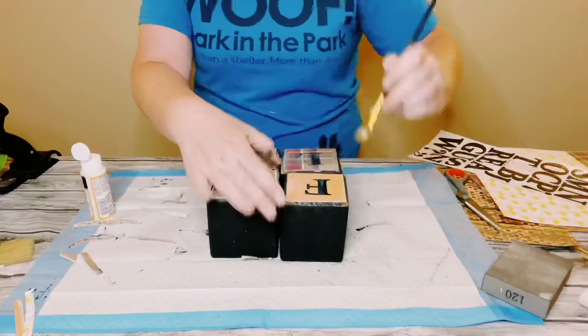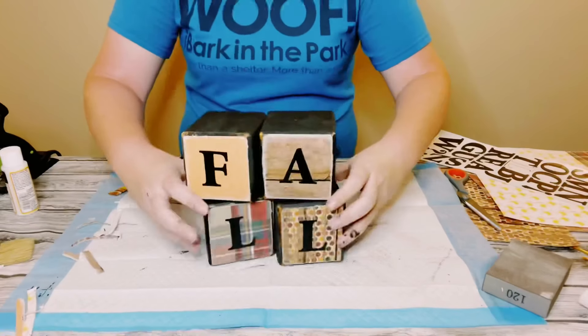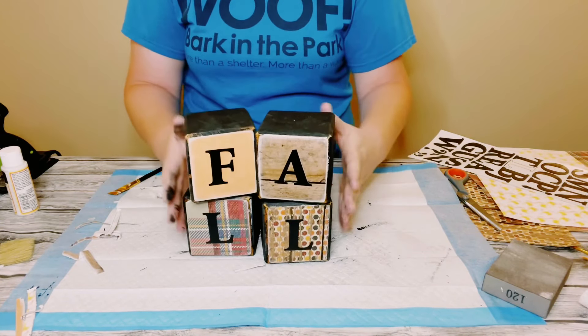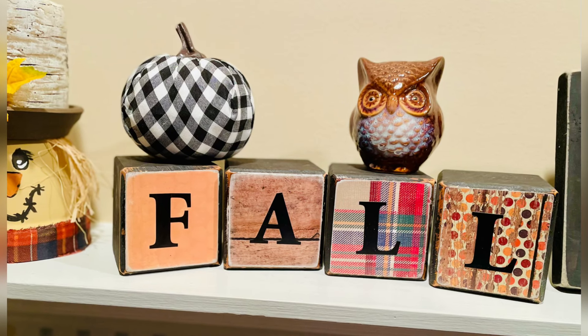Now with the blank sides you could change it out for each season. So once Christmas comes I could just flip those blocks around and change up the scrapbook paper and the saying.